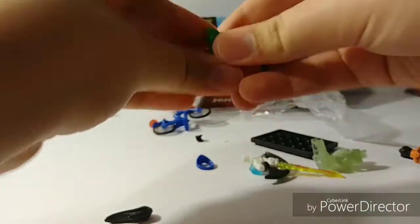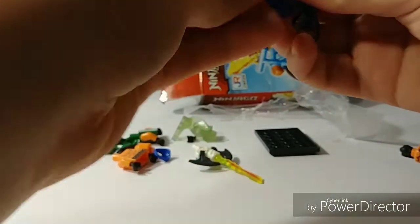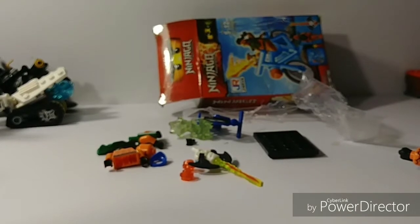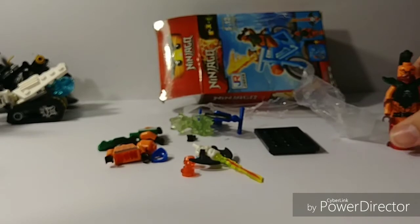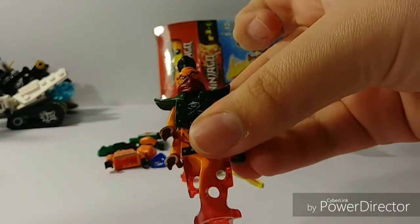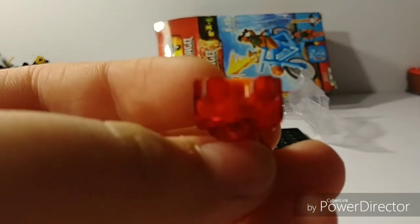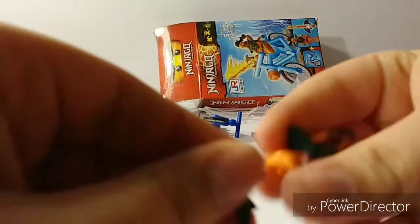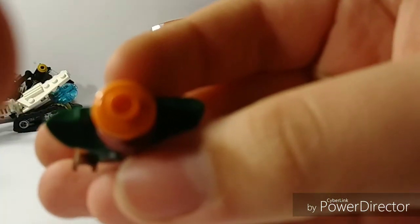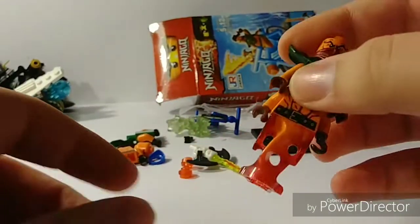Absolutely terrible. Just absolute garbage. I would not buy this. I bought it at the flea market for like two bucks, and I just wanted to share it with you guys, because it's bad. Don't buy this stuff — make sure it's 100% real Lego, like this fine minifigure right here. You can see it's genuine Lego. Okay, maybe it doesn't show on camera, but this is genuine Lego. This is not — this is fake crap.